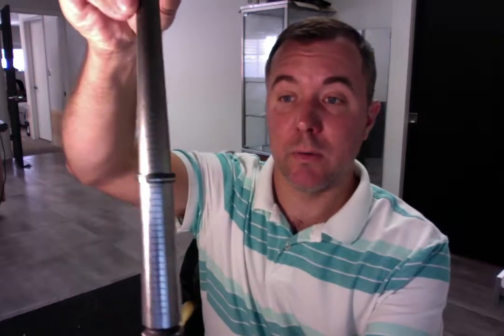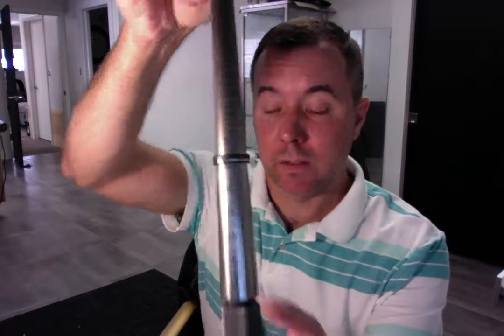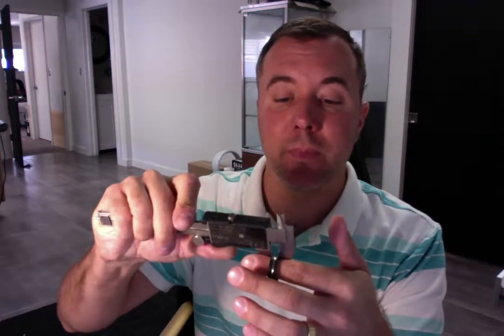Before we send it out, I'm going to do a final size and quality control check to make sure everything looks perfect for you. I'm showing that you ordered a 10.75 with a six millimeter width. I'm going to place your ring on the mandrel to confirm the sizing is correct — and that is perfect, 10.75 right on the mark. Let's also measure the width to confirm six millimeters wide — perfect as well.